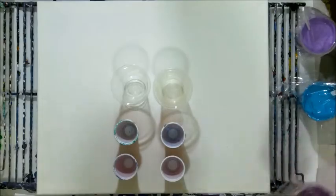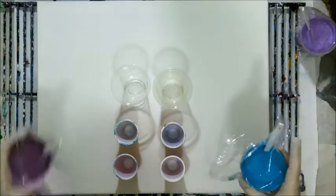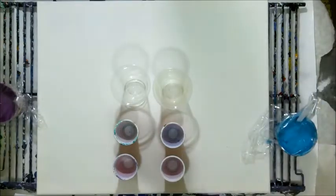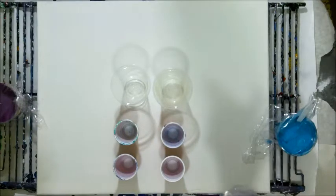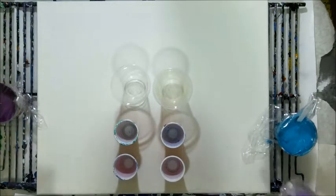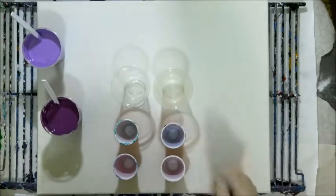Today I'm going to do a pour with two DecoArt paints. The DecoArt is lavender and African violet, and the other one is Rio tech turquoise mixed with some white. There's no silicone in anything. I know what I have in mind, so we'll see what happens.